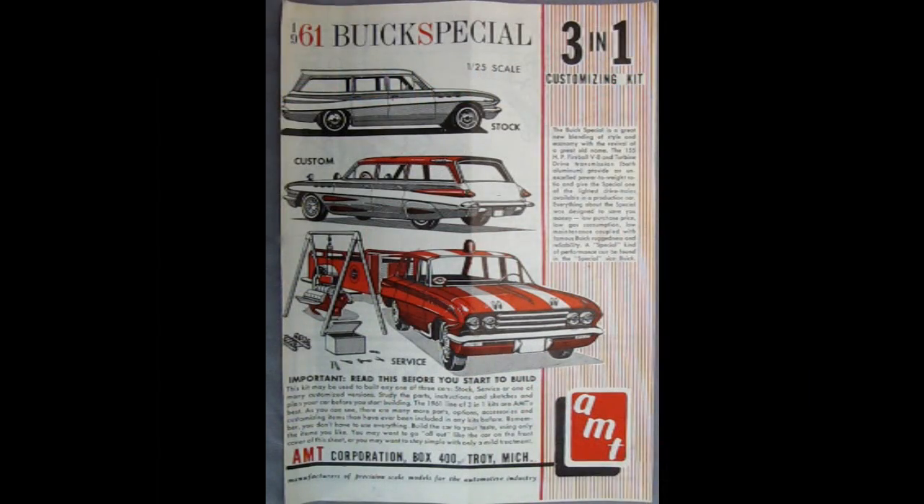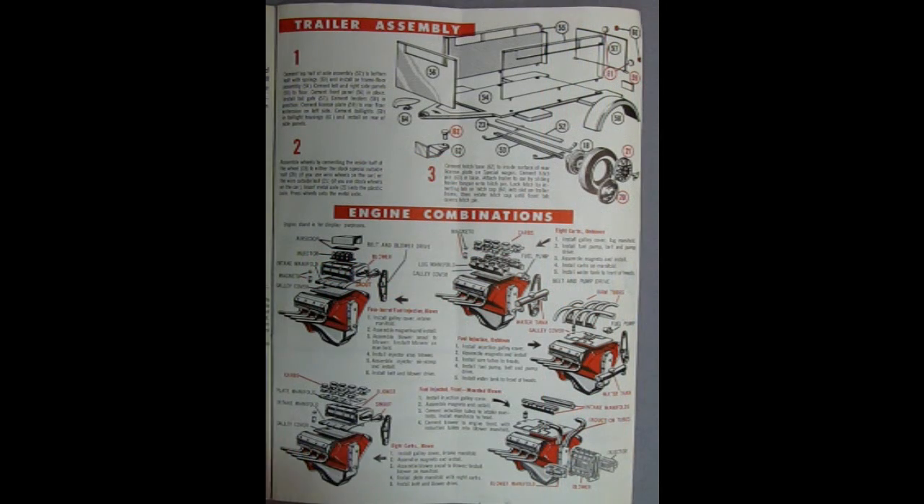One thing I've noticed recently about AMT kits that are new releases is that they are using a lot of custom components from early AMT releases, like the 61 Buick Special. For example, here is a trailer that came with a 1961 Buick, as well as the great big Chrysler engine with the five exact same building variations.